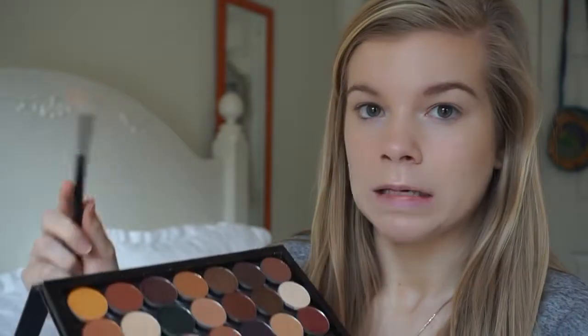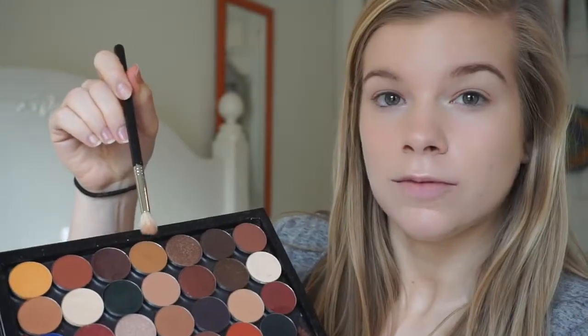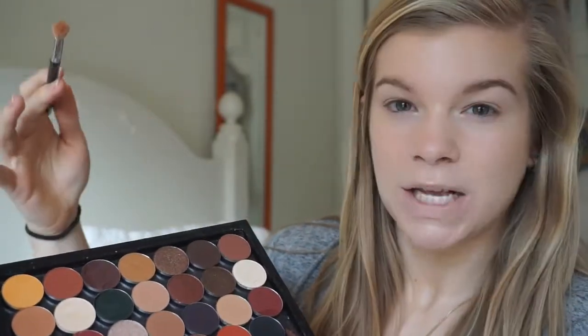My eyelids are really sticky right now, so I'm going to grab my face powder and just powder over them, making sure that we have a nice base to work with. Now I'm going to do my best to show you these colors. I'm going to go in with this color right here — it's like a mustard-tone brown on a big fluffy brush.